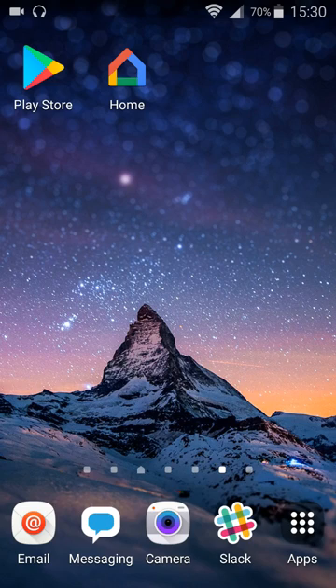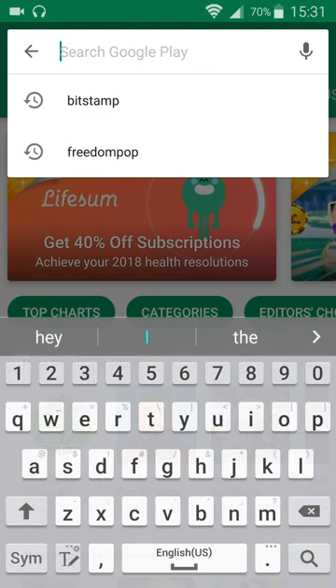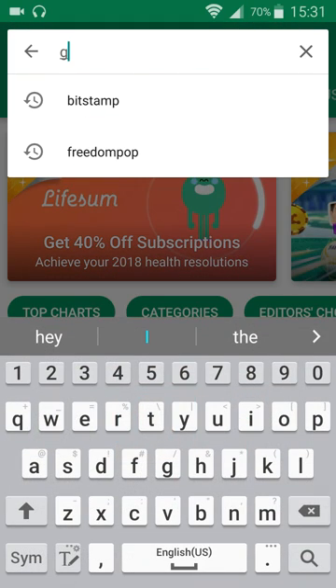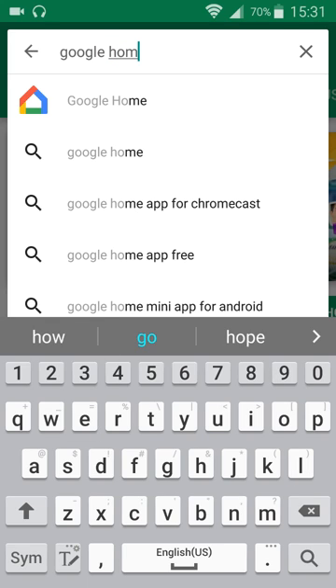After it does that, you can open up your smartphone and then open up your App Store if you're on an iPhone, or your Google Play Store if you're on an Android device. I'm going to click that here at the top left-hand corner and open up my Play Store. Then in the search bar, you're going to want to look for the Google Home app, so I'm going to type in Google Home.